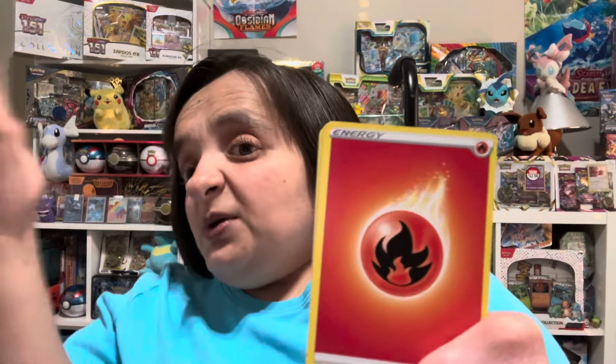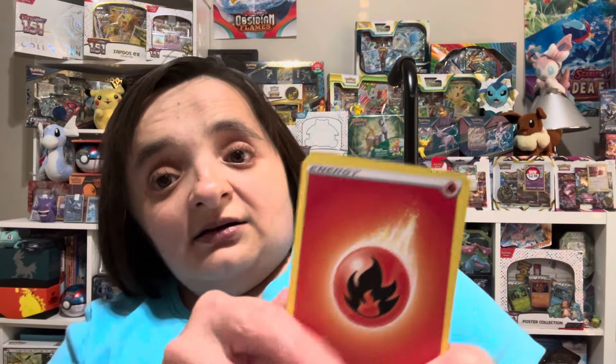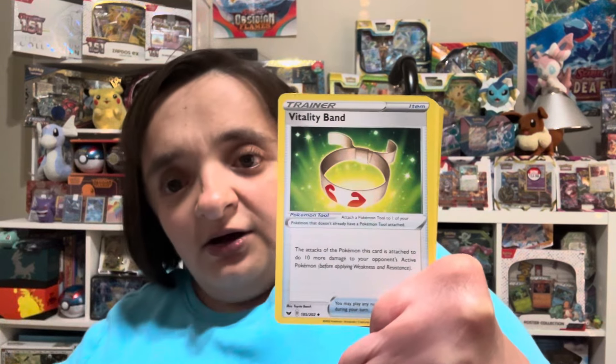Y'all, I cannot believe that we have already surpassed 1,500 subscribers — woo! Thank y'all so much. We are going to be at 1,600 in no time, and when we do reach it we are going to be opening up that Eevee Lucian collection box that I got at GameStop. I was thinking an ETB, but that's a little more expensive, so it's perfect for our 1,600 milestone. Opening fire energy — let's fire on with this opening!